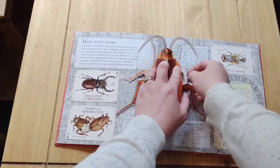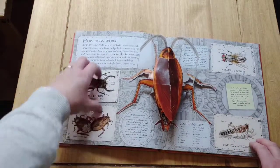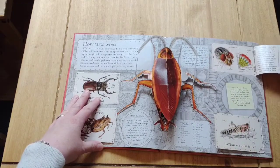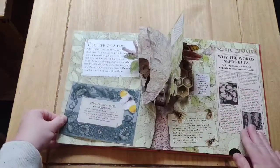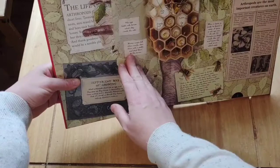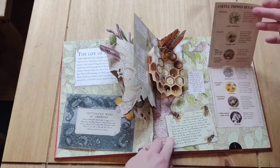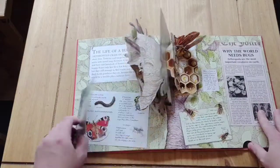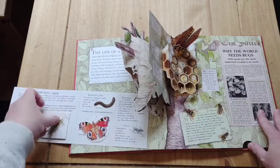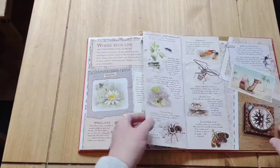It would probably require a bit of adult supervision. So all of these are little flaps, little insects, information points. You can take the insect apart and read about the different segments, and you can stand them up and have a good look. There's information on why the world needs bugs, different ways of growing — lots of little bits. It's just really inviting to have a look at and I just know they're going to love it.